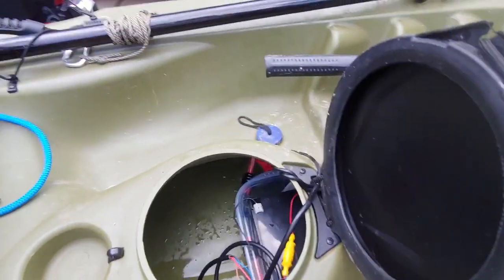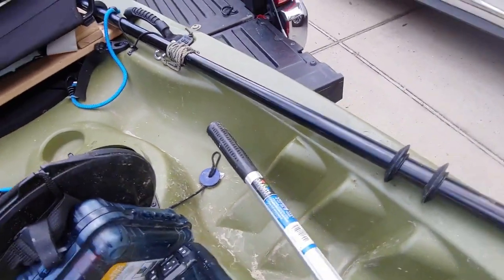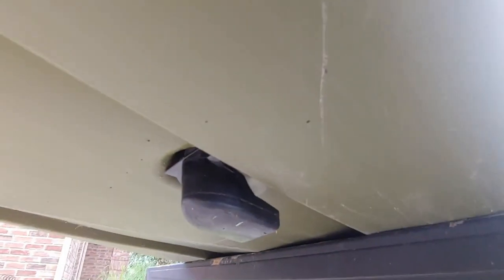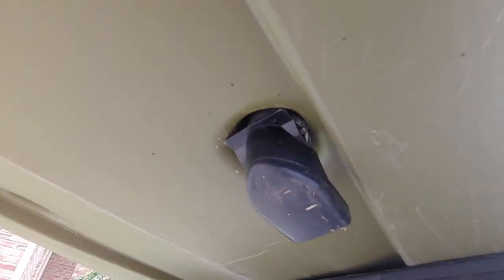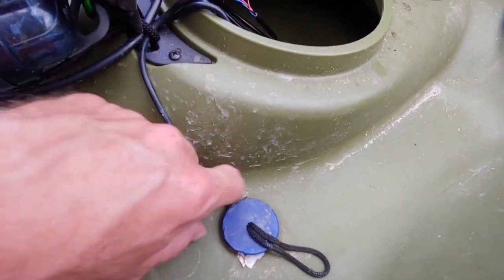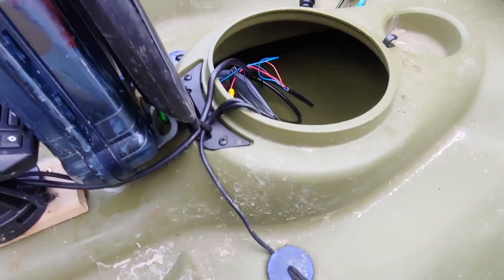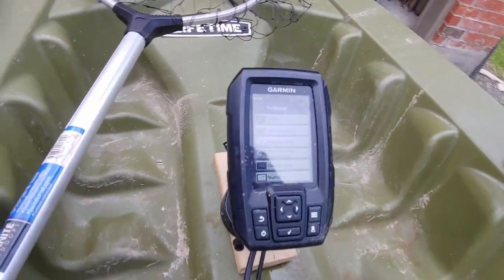I have the battery there, and then the transducer actually coming up through this scupper hole. It's pretty simple — I just mounted it here and pulled it up through. You can see it has a little play, but not a lot. I put some duct tape around it to keep it from moving too much, pull it tight, and then cinch the scupper plug down. That's it — gives me the full reading, water temperature, and everything.